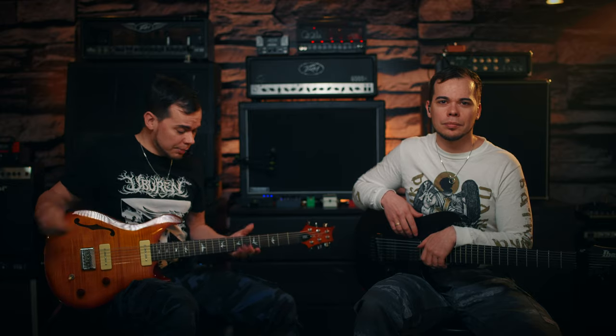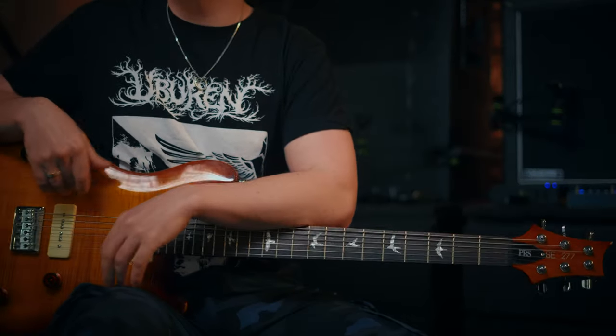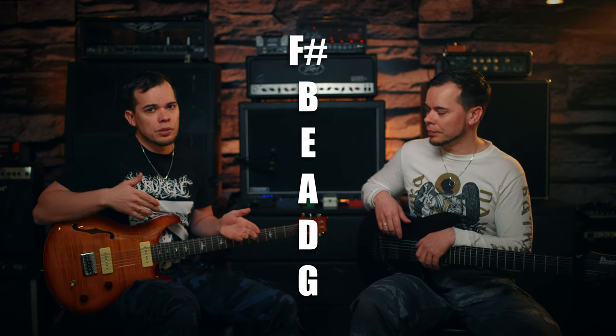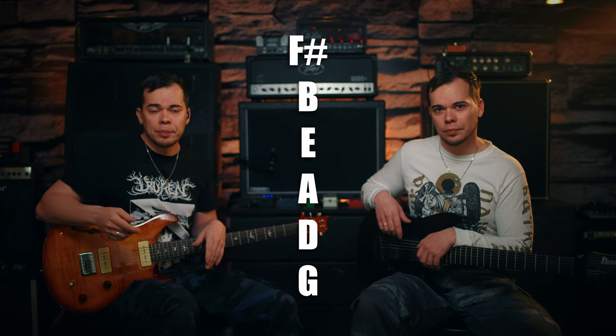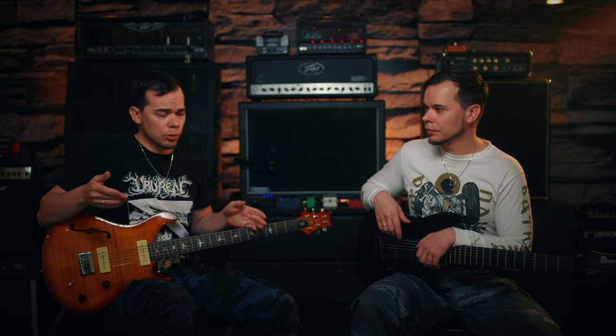All right, as you see I'm here with my six-string PRS SE 277 semi-hollow, which is a baritone guitar — so it's usually tuned to B standard. But for this song I tuned it down to F sharp, so basically the lowest six strings of an eight-string guitar. To keep it simple, I'll be referring to all the strings as though it would be a regular six-string guitar tuned to E. I hope this makes sense.